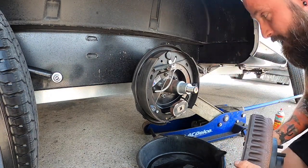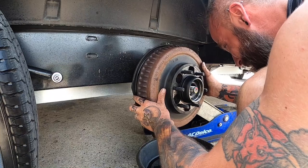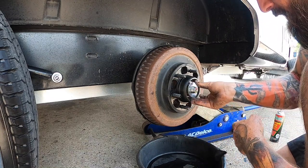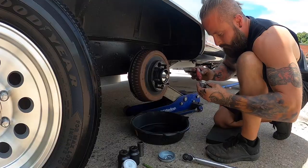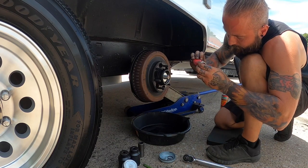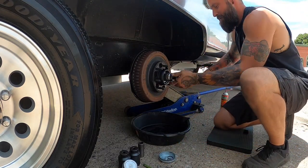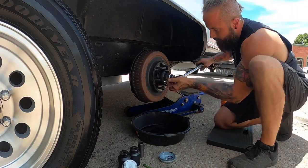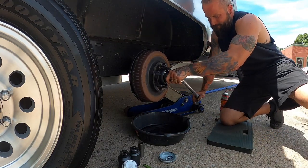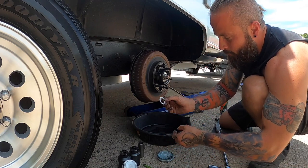We got everything cleaned up and everything looks good, so we're going to slide the drum back on. I'll put a little anti-seize on the spindle nut there and a little Loctite. That is now torqued to 145 foot-pounds — the spec is 145 to 155 foot-pounds.